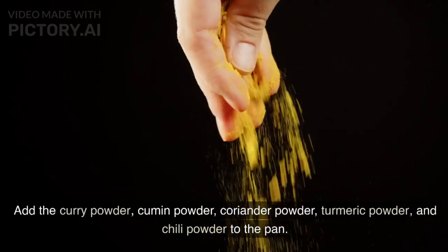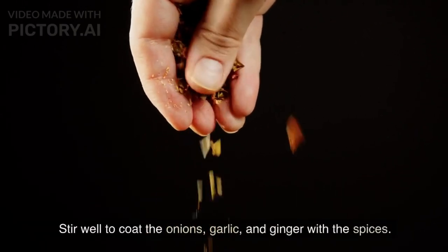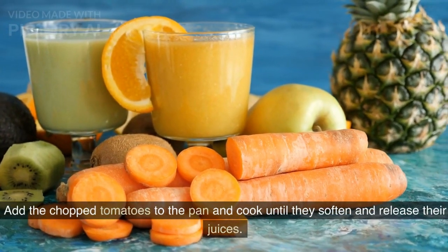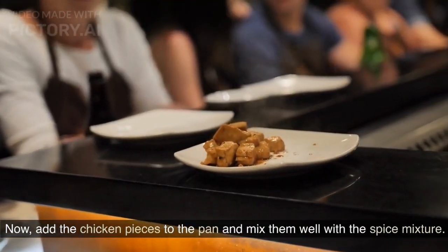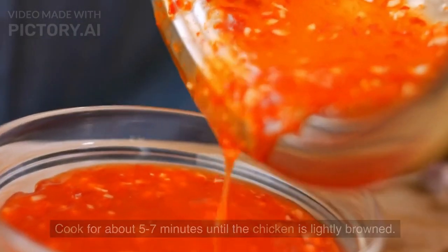Add the coriander powder, turmeric powder, and chili powder to the pan. Stir well to coat the onions, garlic, and ginger with the spices. Add the chopped tomatoes to the pan and cook until they soften and release their juices. Now add the chicken pieces and mix them well with the spice mixture. Cook for about 5 to 7 minutes until the chicken is lightly browned.